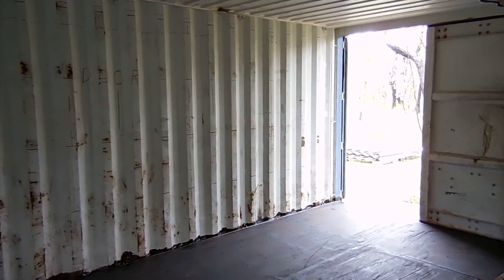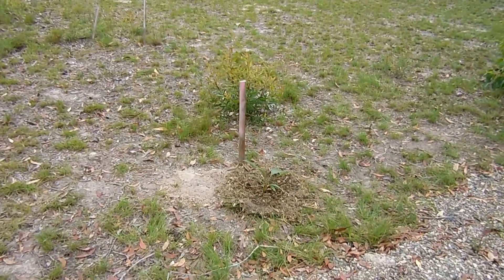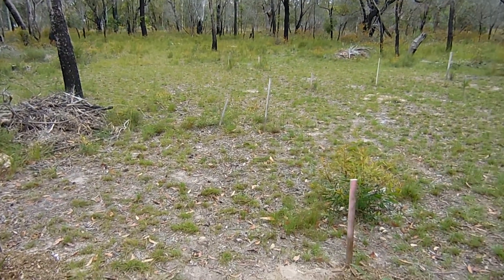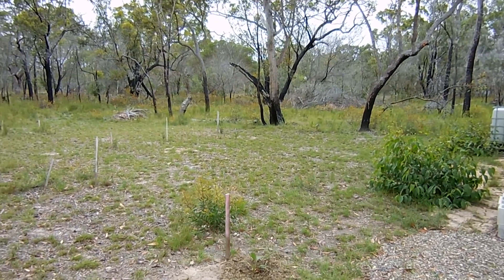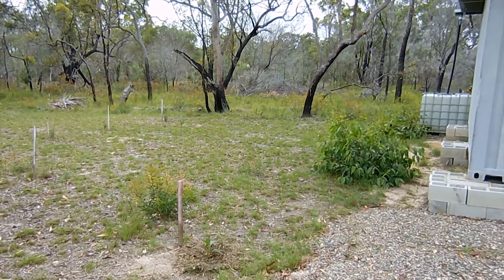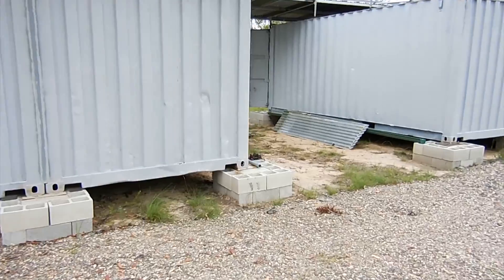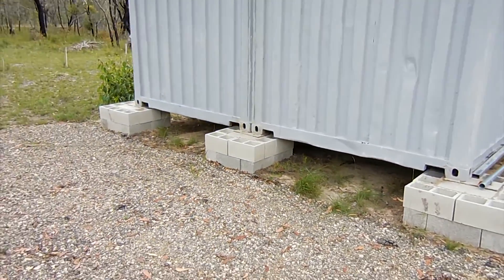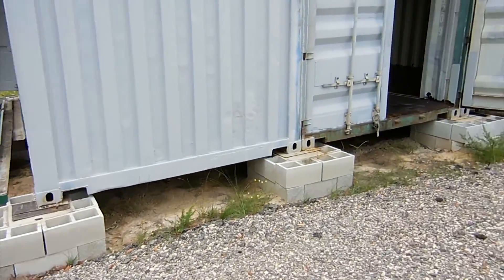Today I've just been planting a few trees - a couple of palm trees and some more silky oaks out the front of the block. I thought while I'm waiting and can't do much construction, I might as well plant some trees and start getting some things established. Also today I want to spread out some diatomaceous earth just to try and control some ants and termites around the container area.